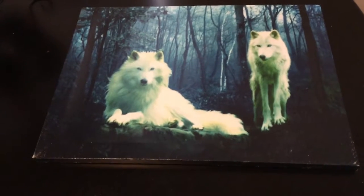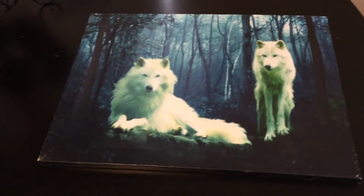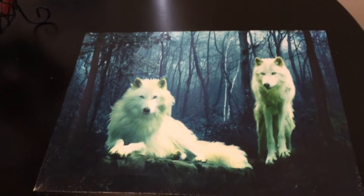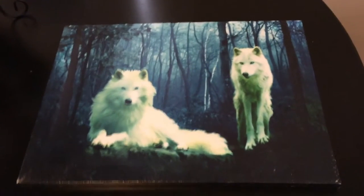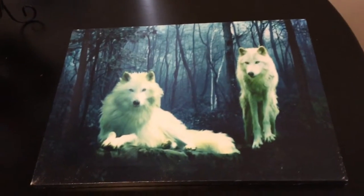This is the wolf's canvas art print. It's actually very pretty. Our son just loves wolves, so we got this for him to put in his bedroom.